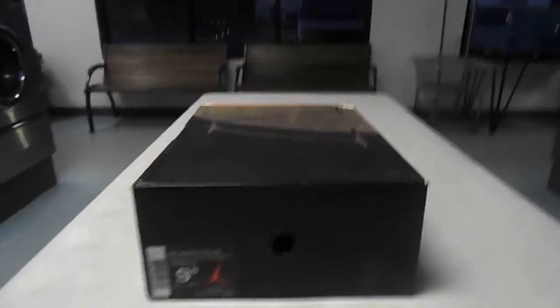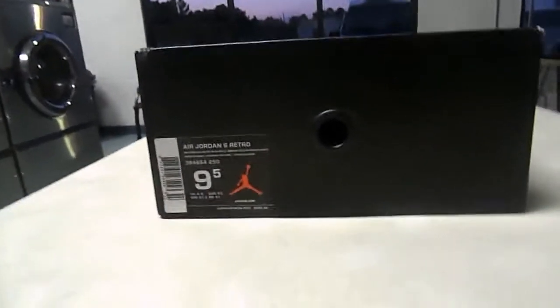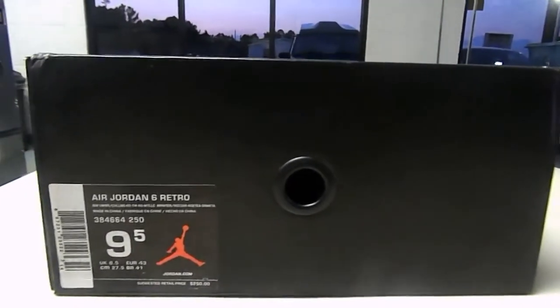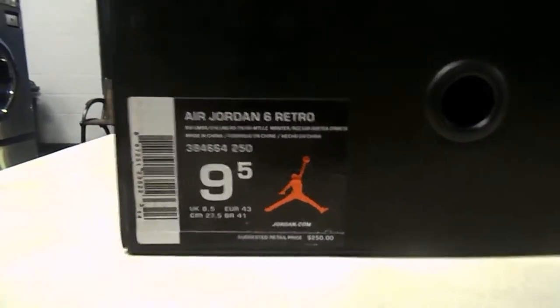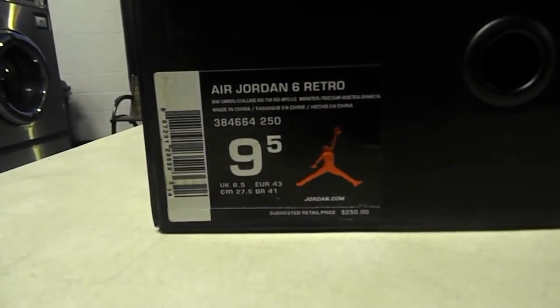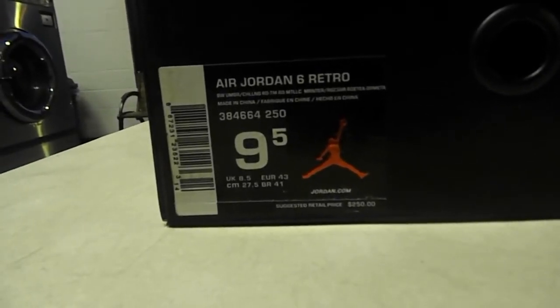What's good YouTube, run off 1980s coming back with a review video for the Cigar Sixes. I got this box in yesterday — this was one of the kicks that looked strange. Getting straight into it: the tag says Air Jordan Six Retro, color is brown, chilling red, red metallic.